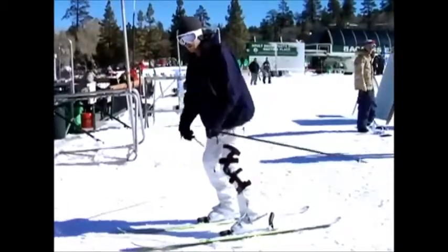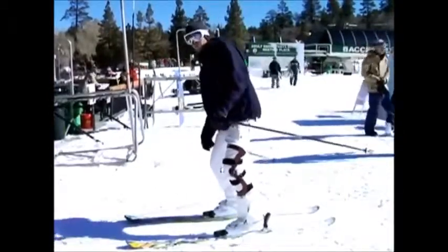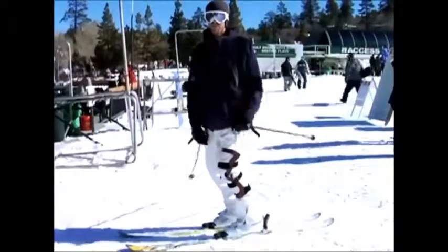Make sure that your legs stay shoulder width apart so you don't catch your edge and fall forward, or slip out because your legs are too far apart. And that's how you make a proper snow skiing stop.